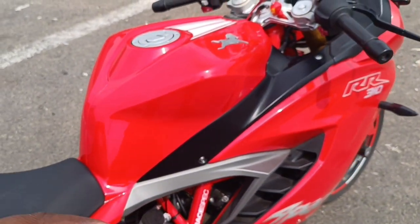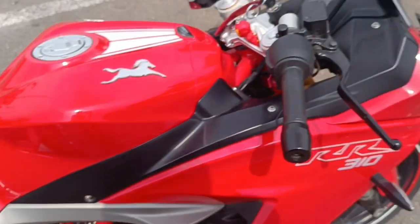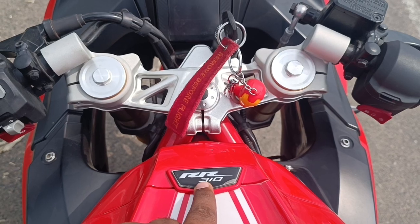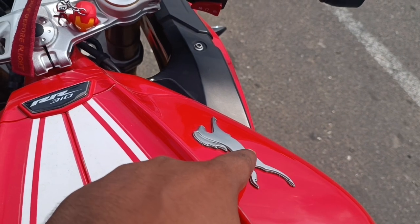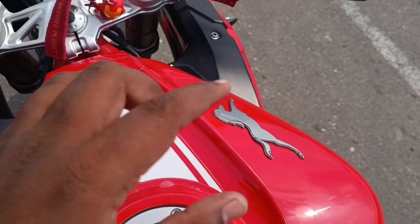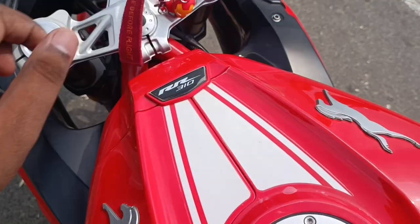In sport mode, the ABS is a little bit lower intervention. Track mode ABS is even more reduced. These are all the changes from the tank. You need a batch on the tank — there are some black color and color consistency issues, with spots and paint quality problems.